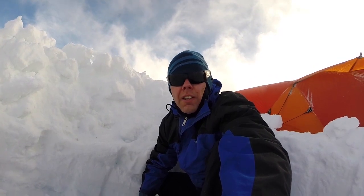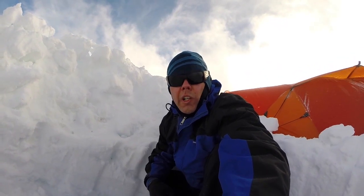Hello there. I was hoping to make a cooking video inside this pit that I've dug here, but the wind is too strong and it's too cold, so it looks like we're gonna be cooking inside the vestibule. I hope you'll join us.